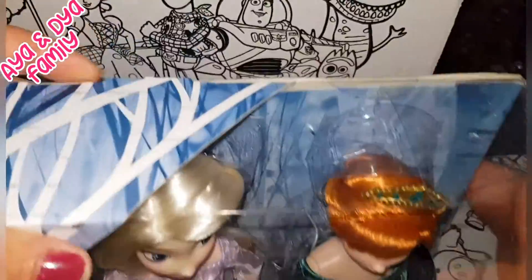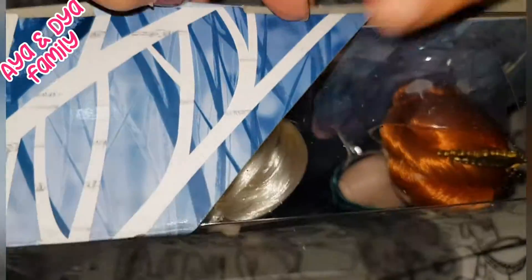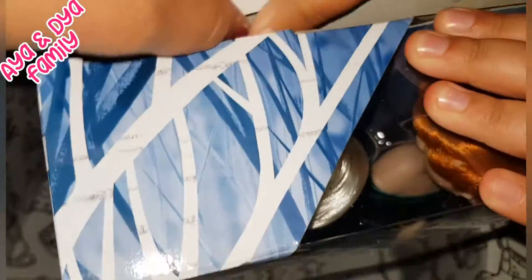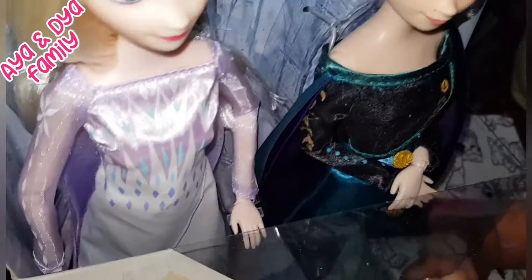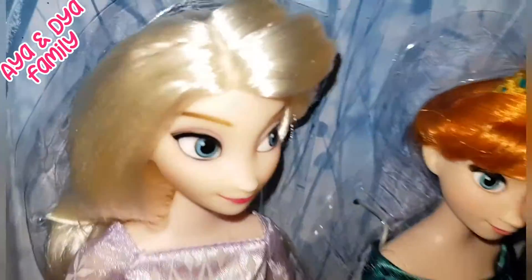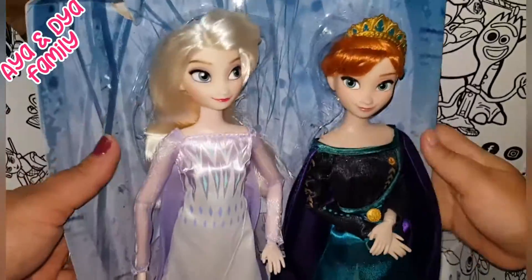So guys, let's open the doll. We just got this side of the tape open, now we just gotta open this part. Look at their faces — they look so beautiful. This is how they look from outside the box.